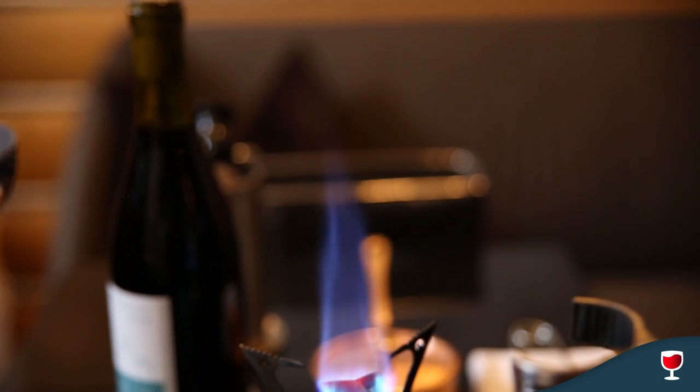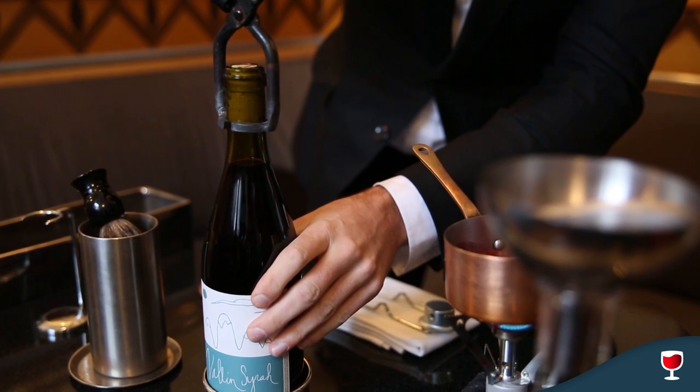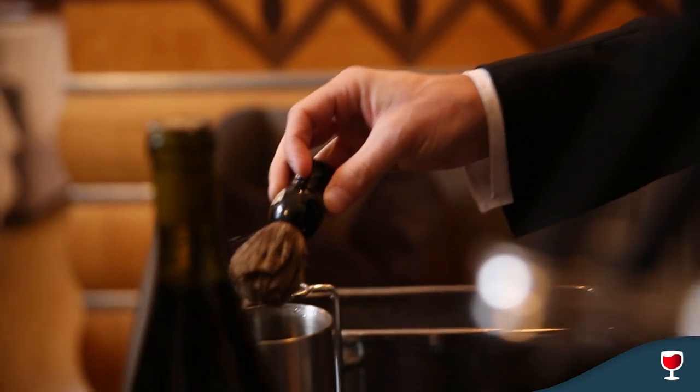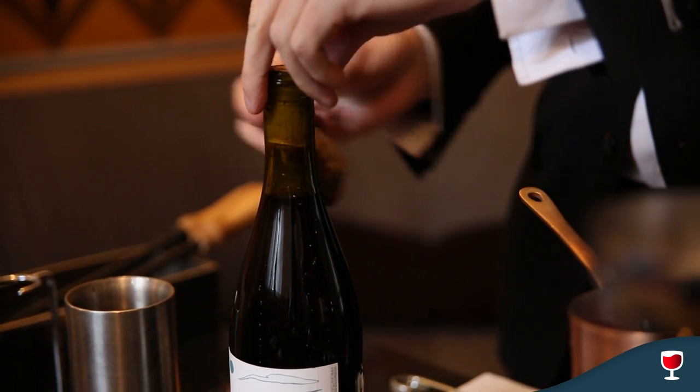Obviously you don't want to be touching the wine because that will heat the wine up. Make sure they're good to go. We're gonna go right over the glass here. Rotate a little bit there. We're gonna take those off and then you dip the brush in some cold ice water and just brush that glass, and that quick change in temperature is what's gonna make the glass break.